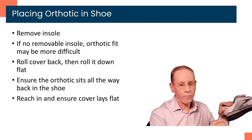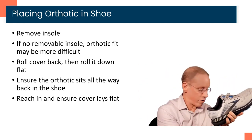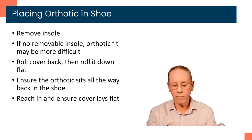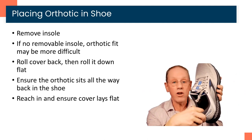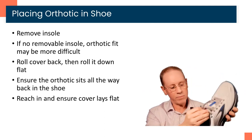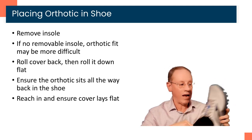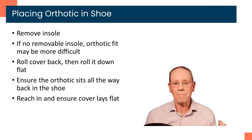When you place the orthotic in the shoe, the first thing you're going to do is take the insole out of the shoe. Then take your orthotic — and as I noted, sometimes this cover is unglued, so you're going to roll it back like this and hold it down with one finger. Then place it inside the shoe and push the orthotic back, making sure there's no gap at all between the back of the orthotic and the back of the shoe. Then simply roll that cover down, pulling the tongue up a little bit. Reach in and make sure that the cover is lying flat inside the shoe and not curled up on the ends.